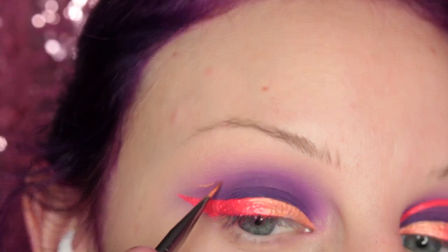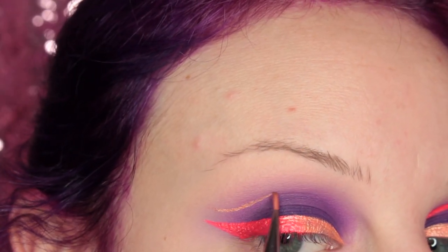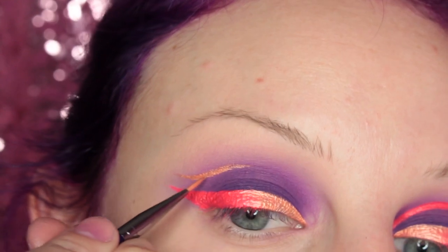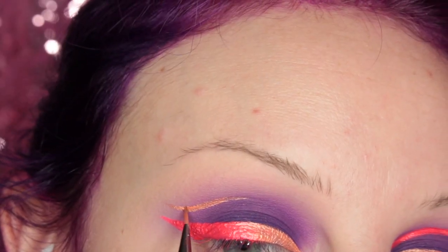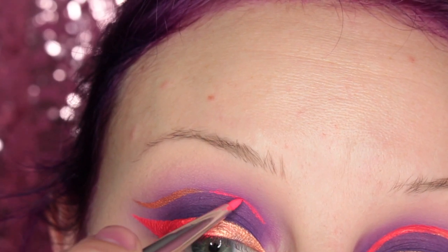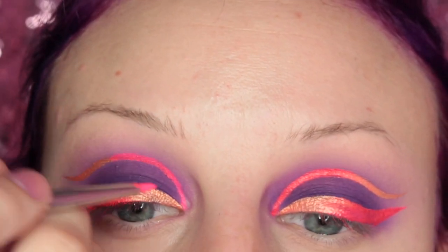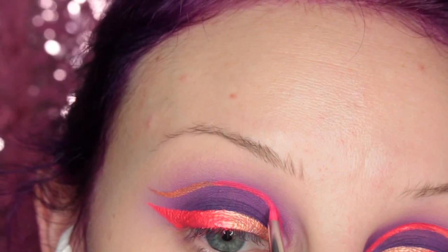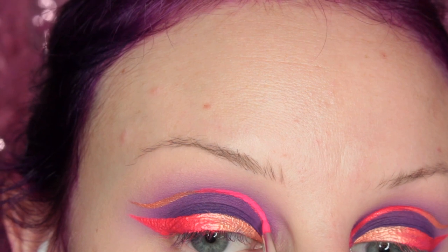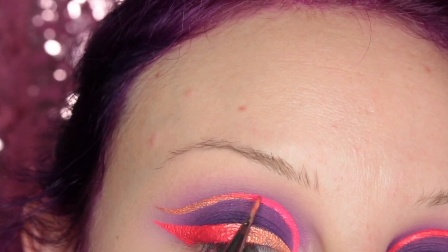So now we're going to go for the floating wing. I'm using the rose gold because you want it to be like opposite, and I am just creating a line in my crease. Once I have that part of the line to my thickness, I'm going to switch to the other color and connect that and start building that up. Then I brought it down into the inner corner so that they kind of connect there. This was actually hard with my eye shape — I don't know why I decided to use such a big brush in that area — but then I'm switching back to the gold liner and making that transition blend.